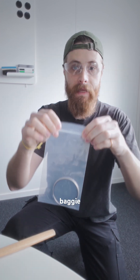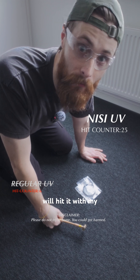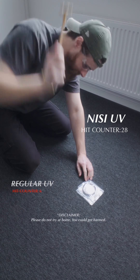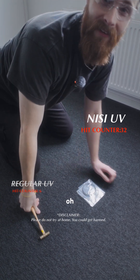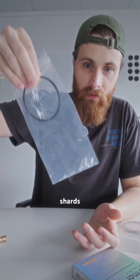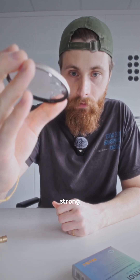Let's put it back in this baggie so we don't make a mess, and then I will hit it with my full force. Oh, finally! As you can see, the regular filter has glass shards everywhere — an absolute disaster. But the Nisi UV FX is still holding strong.